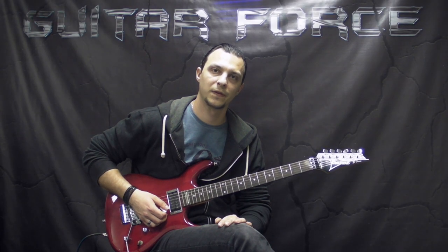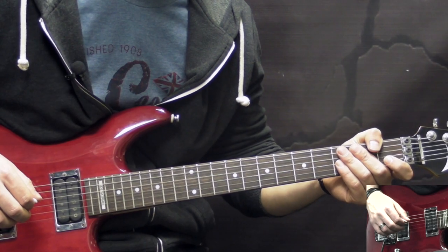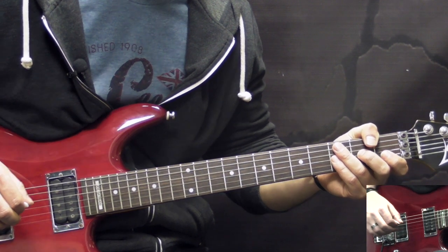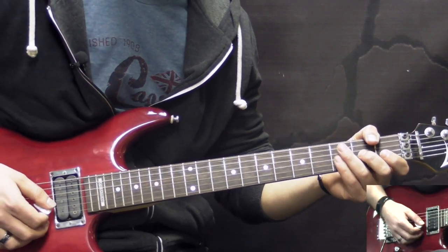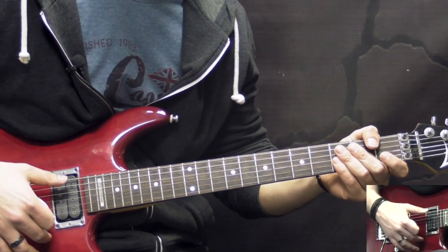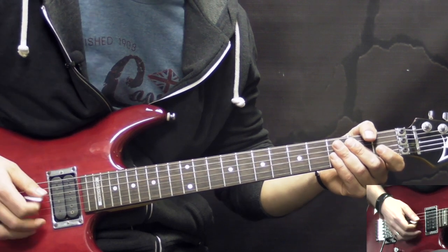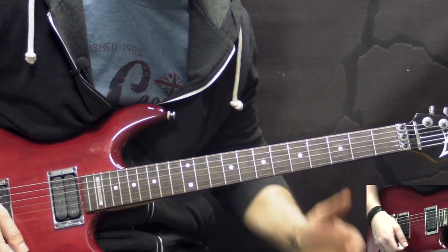Alright guys, so without further ado, let's get to the lesson. This song has about 10 distinctive riffs. We're going to break down this lesson into these 10 riffs, 10 parts. And afterwards, I'm sure you're going to be able to put together the structure. So the first riff goes like this.